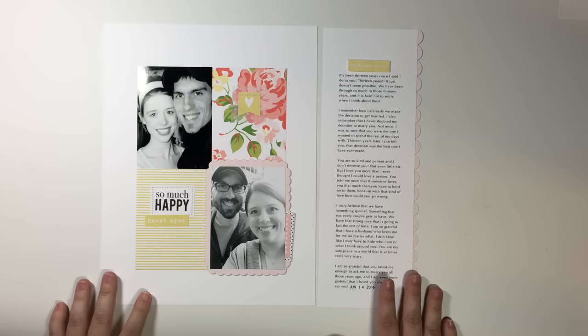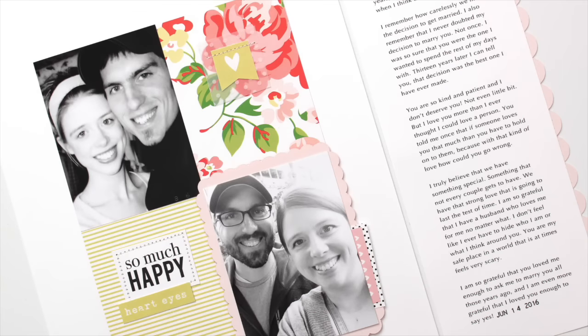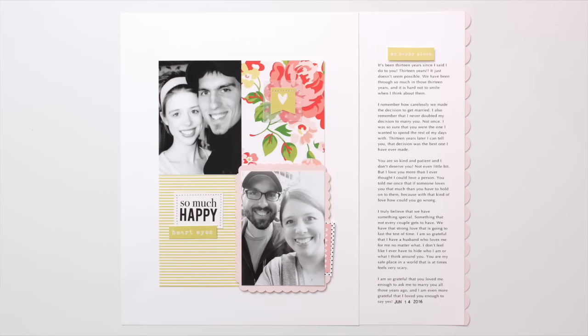I call this layout done. I just wanted to thank you guys so much for watching and I would encourage you to head on over to felicityjane.com for more information about these kits plus a ton of inspiration from the other members of the creative team. Alright, bye-bye guys!